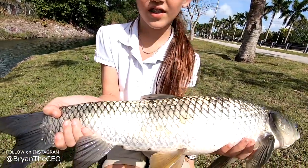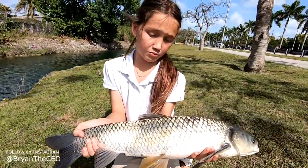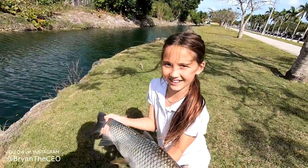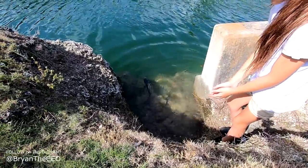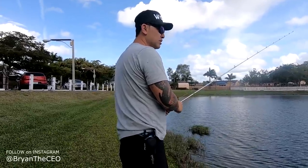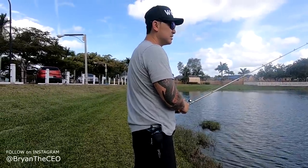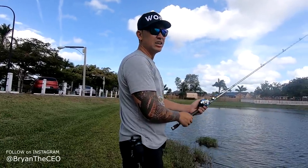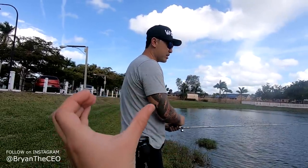We were trying to get a peacock bass or a largemouth, but you know what - we'll take whatever bites a line, right? Let's get him back in the water and see if we can get another fish. I'll be happy with one fish - you guys saw the ones I missed earlier. I can't tell you how heartbroken I am - that was literally one of the biggest peacock bass I would have ever caught.